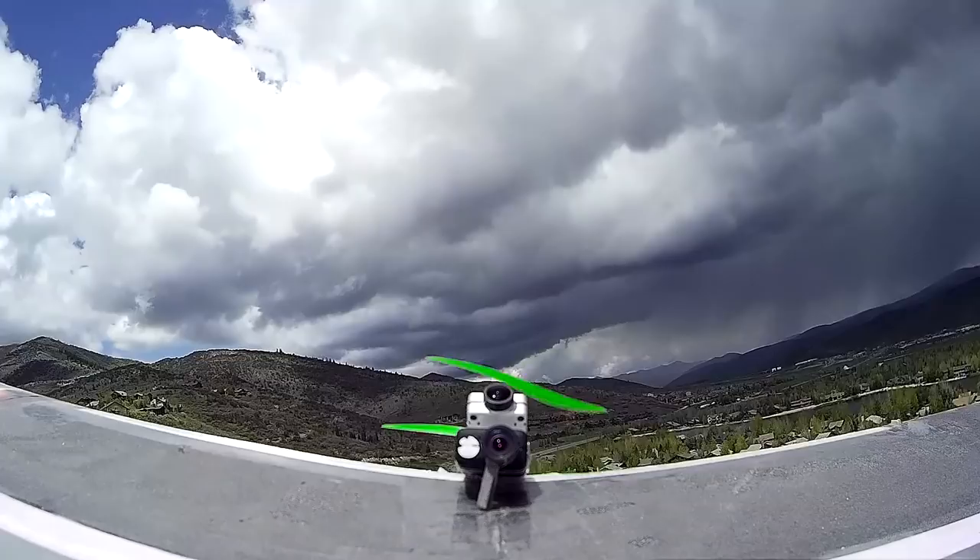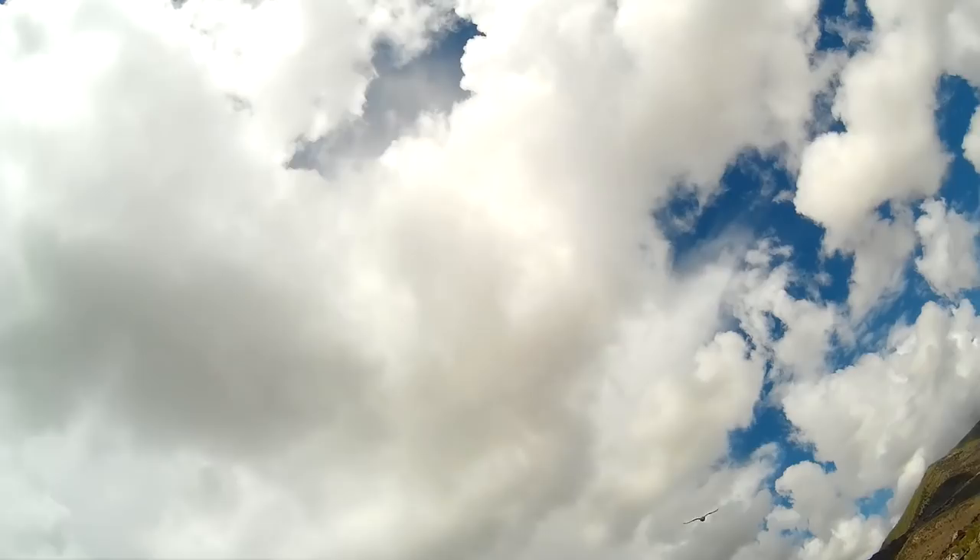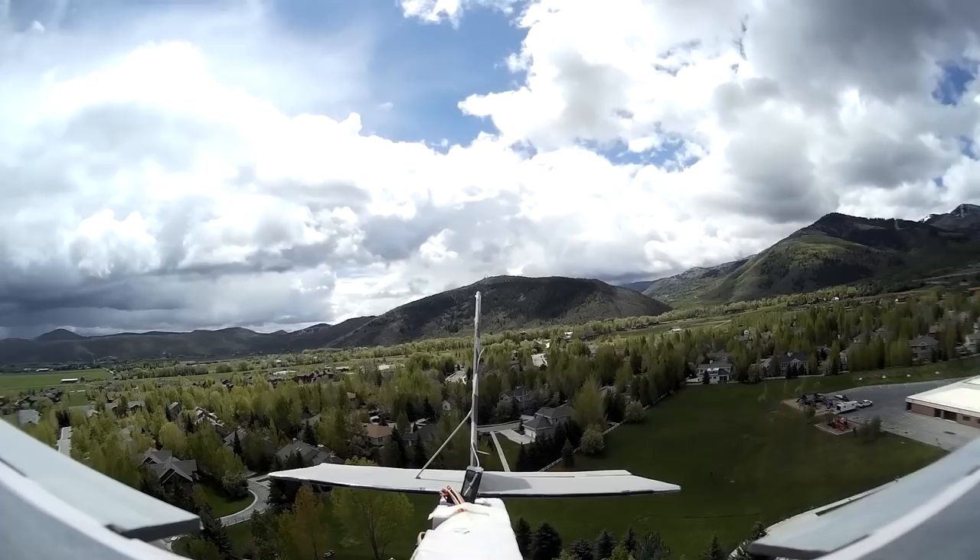Here I have two cameras on Eunice, the plane I set up for Quinn to fly FPV with. The Mobius was looking at the tail, and the Runcam HD was looking up and back.